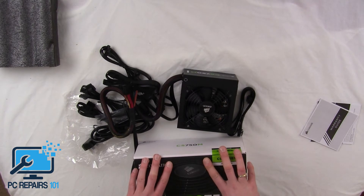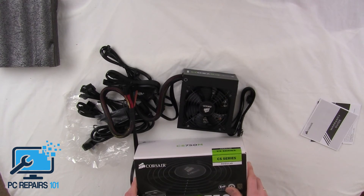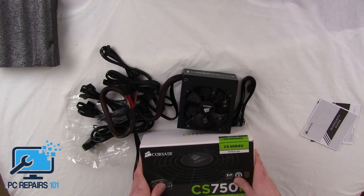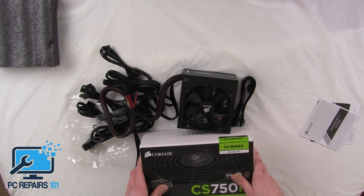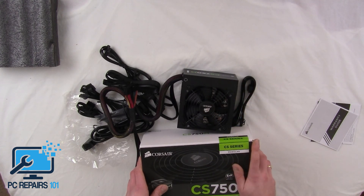If you like my channel, it's PC Repairs 101 — we do all sorts of things, from laptop strip-downs to virus removals, full clean-ups, reviews of power supplies and other components, and unboxings. If you like this video, please subscribe to the channel. If you have any questions, feel free to comment below regarding the power supply and I can answer them. If you've already used this power supply, let us know — we'd be really interested to hear. So if you could like this video, subscribe, and feel free to comment.